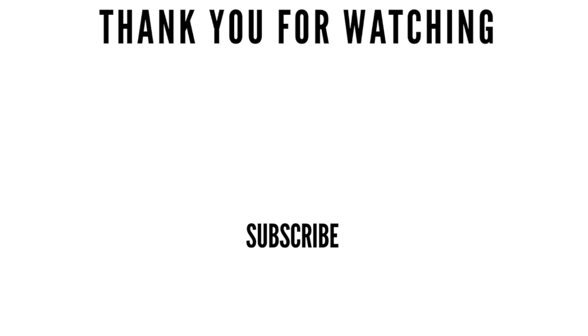So that's the end of another video guys. I hope you have a blessed day and I'll see you in the next one.